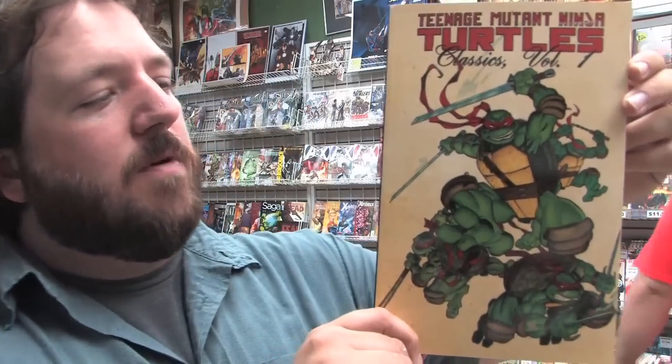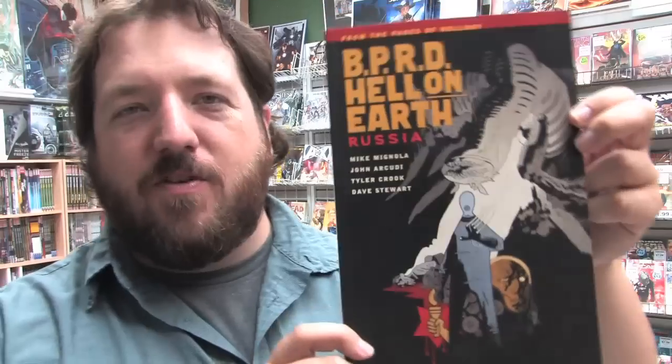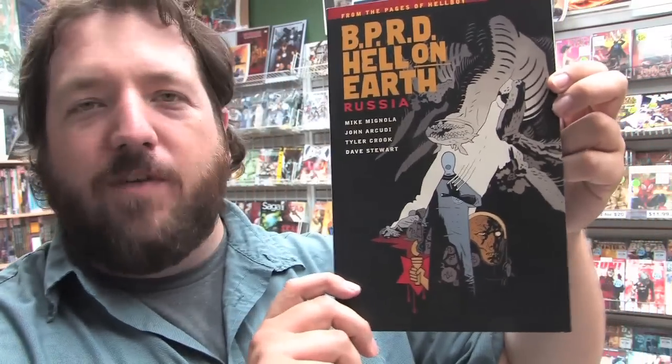From IDW, we have Teenage Mutant Ninja Turtles Classics Volume 1, which contains some of the earliest Ninja Turtles stories now in color. BPRD Hell on Earth: Russia — I'm sure there's an 'in Soviet Russia' joke somewhere in there but I can't think of one right now.